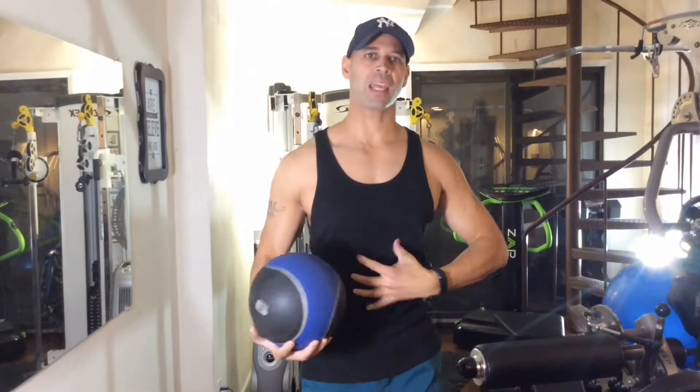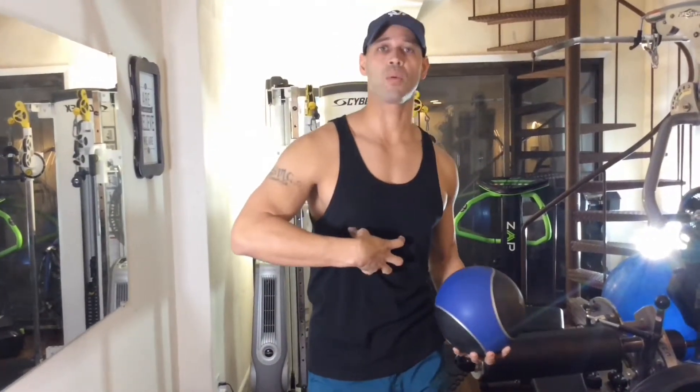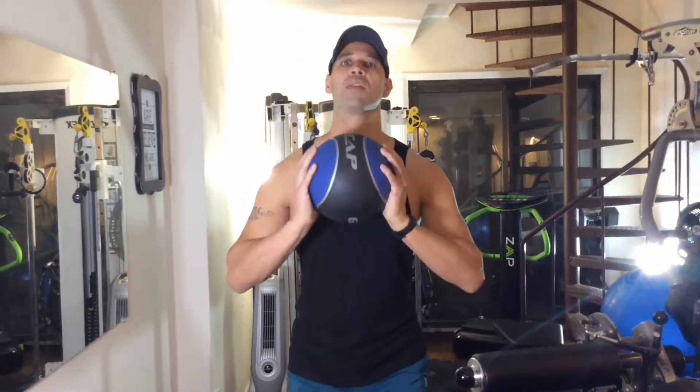When you cross, you really want to make sure you're feeling it right here — that's very important.